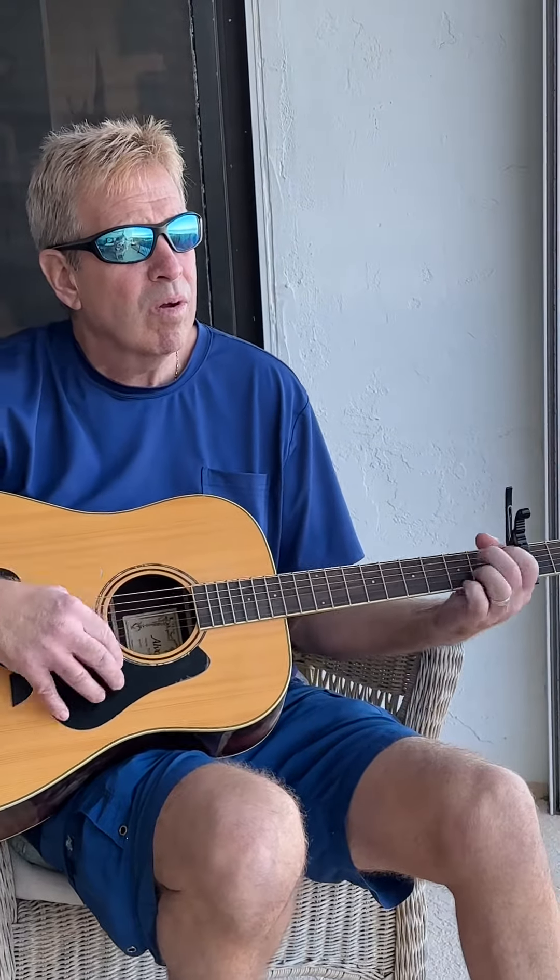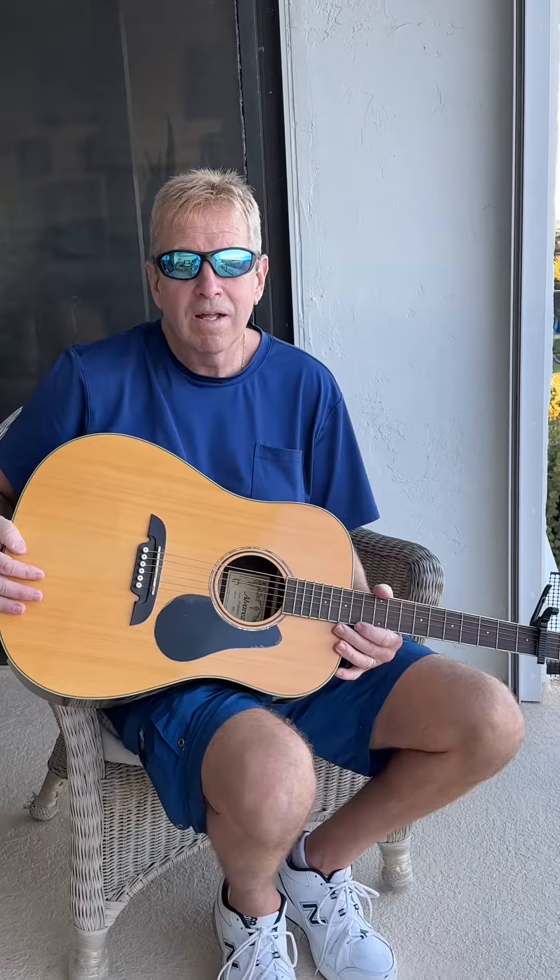We'll get the gist of it. All right, that's the lesson today, thank you.